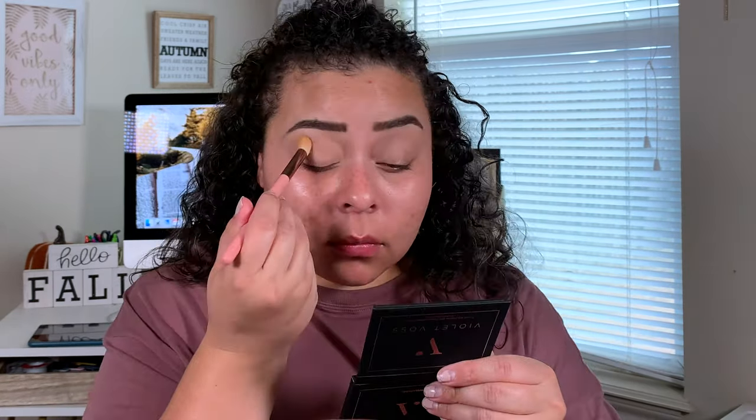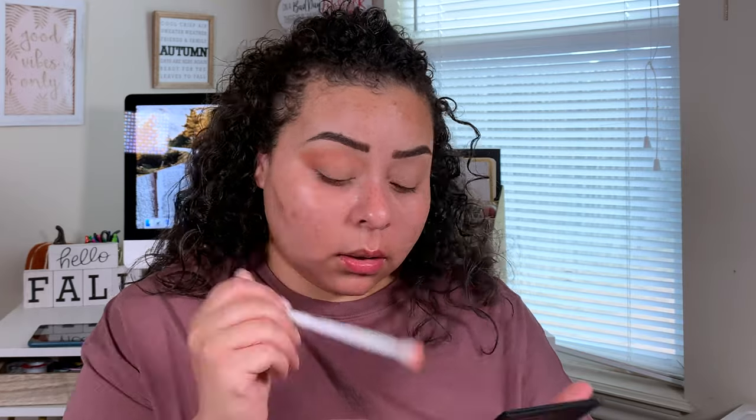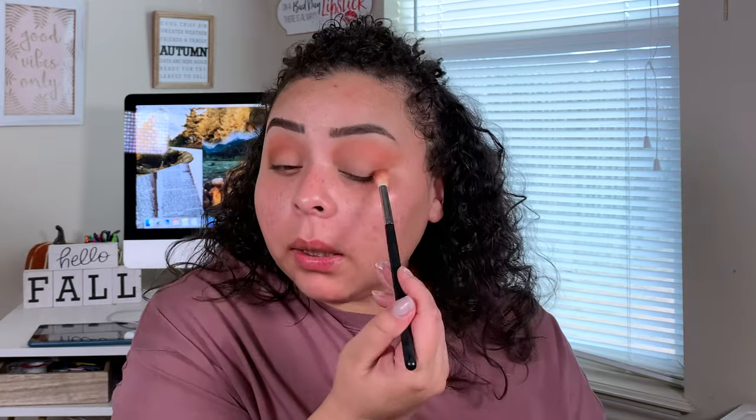I'm going to add a little bit more concealer to my lids just to prime them for eyeshadow. Now we can go in with the eyeshadow palette. I'm going to set all over the lid with this one — it's close enough to skin tone that I don't think it'll do too much damage. And now I'm going to take Pretty Peach right here and apply that into my crease. If this isn't the perfect Thanksgiving makeup color scheme, I don't know what is.